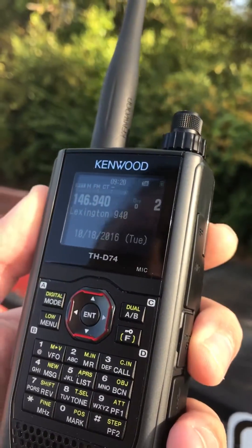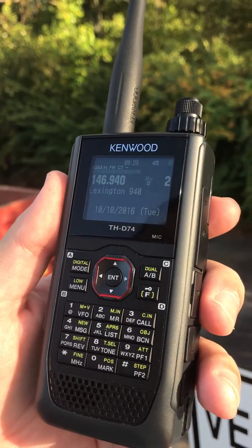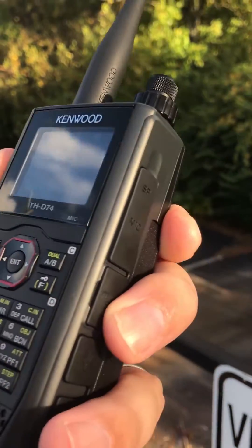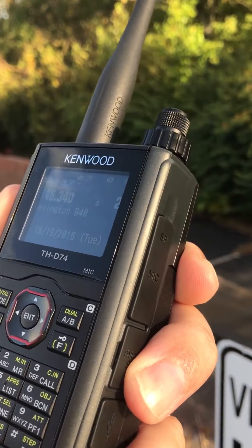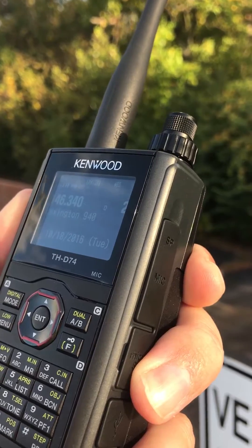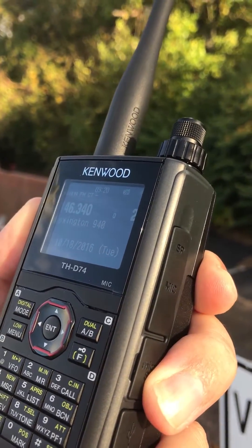Are you there now John? Yes I am, K4VUQ. N4EXW. Yeah, there's something glitchy going on. It was working there for a little bit and then it quit, and I just changed channels and it cleared it up for some reason.